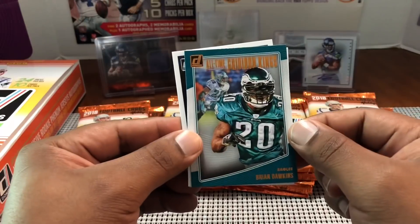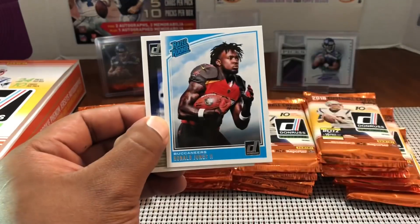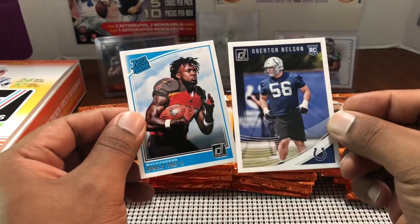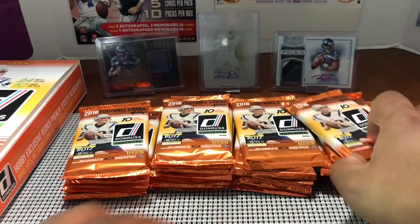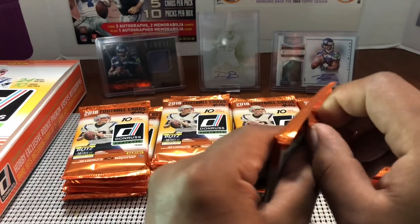All-Time Greats Gridiron Kings — Brian Dawkins, great safety, great hitter back in the day. Then a Ronald Jones Jr. rookie and a Quentin Nelson rookie for the Colts — we play them tonight. I heard good things about him; it's kind of rare to hear buzz about a Colts offensive lineman, but they're talking highly about that guy.